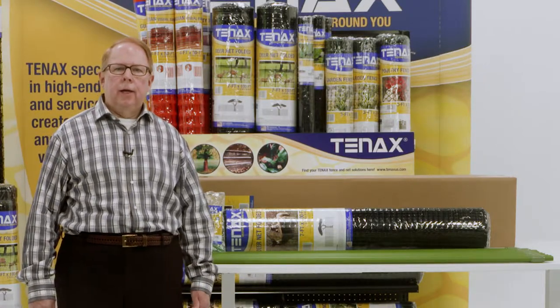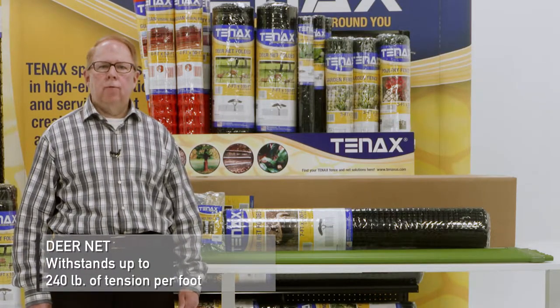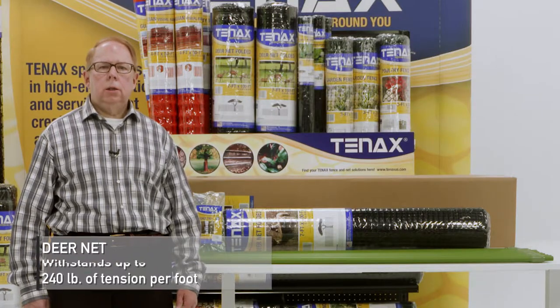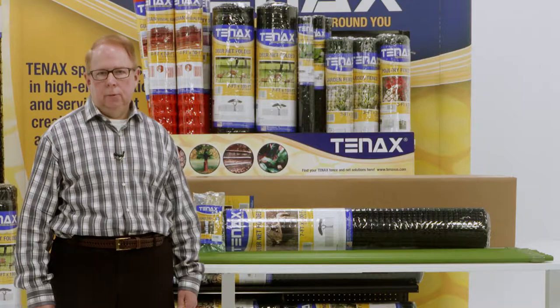Tenex Deer Net has small mesh openings that deter deer, birds, and other wildlife from entering enclosed areas. Tenex Deer Net can withstand up to 240 pounds per foot of tension. Strong yet lightweight, the Tenex Deer Net is easy, safe, and simple.